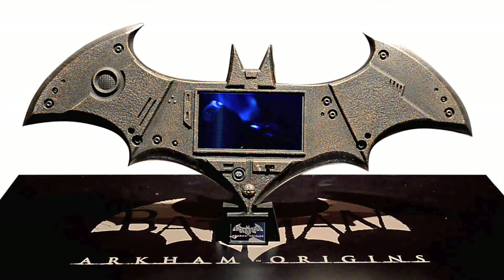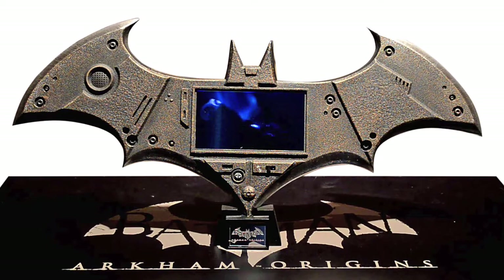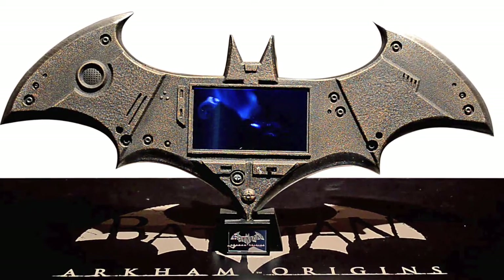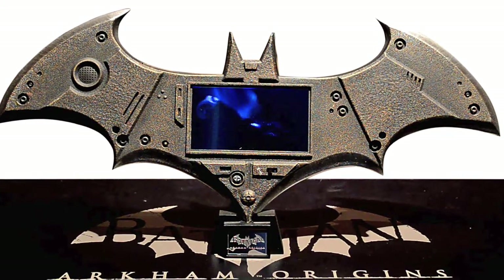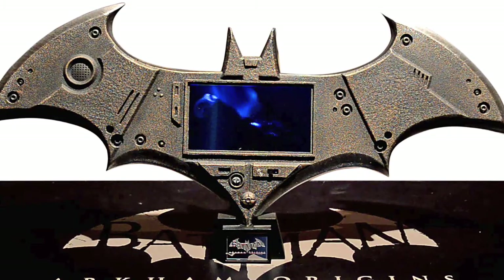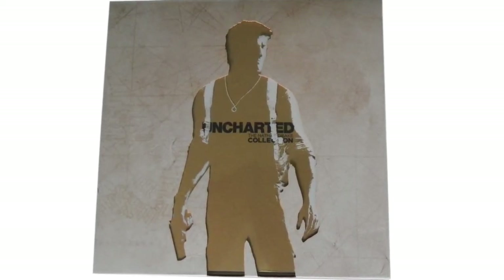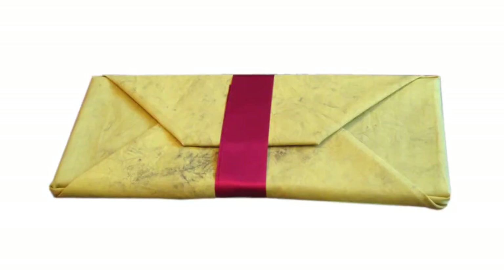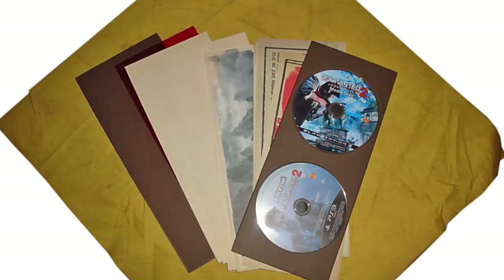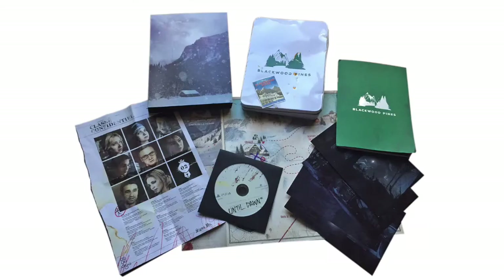Press kits can also include some other cool items, like this batarang that came with possibly the most extravagant press kit to date - the press kit for Batman Arkham Origins. In the middle of the batarang is an LCD display that actually plays the trailer for the game. Once all the items have been put together, they're usually boxed or put into some sort of creative packaging. For example, the press kit for Uncharted 2 was wrapped in a dirty-looking envelope made of material, and Until Dawn's came in a grubby-looking beat-up tin.